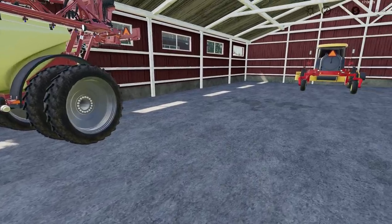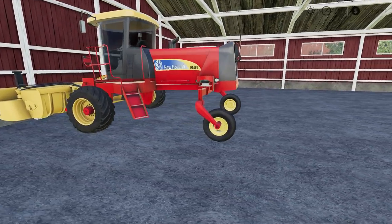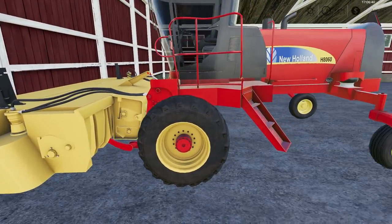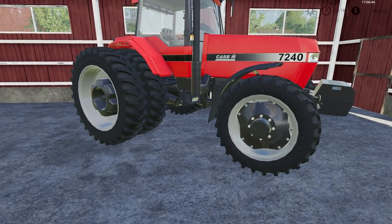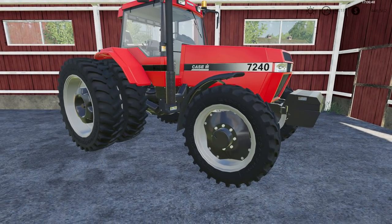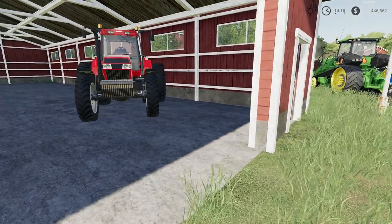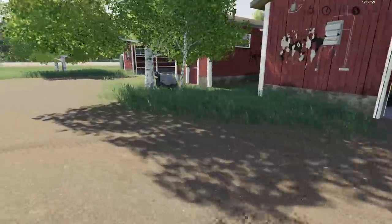We've got another Hardy pull-type sprayer and a New Holland H8060 with a disc bind on the front. Of course, we also have my favorite Case tractor — I wish it was a 7140 like when I grew up, but it's a 7240. Still love that tractor and the 18-speed power shift.